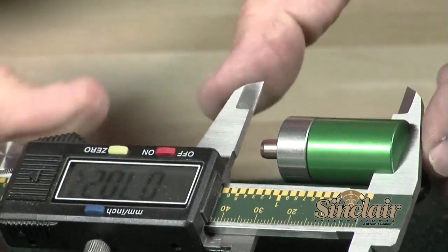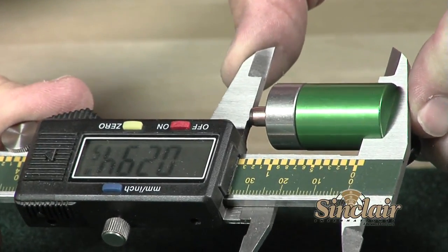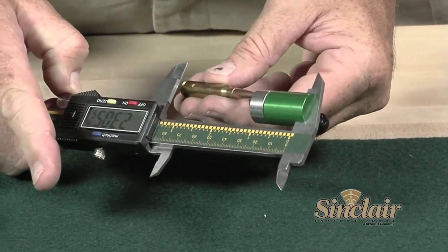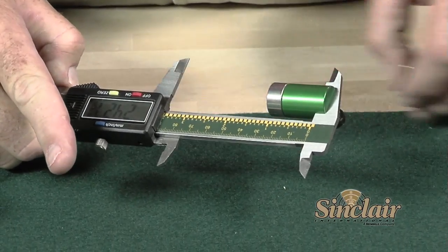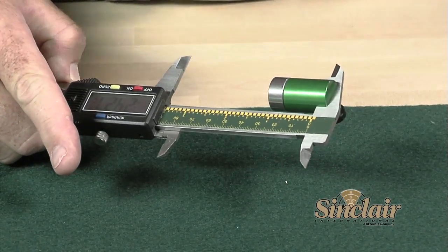Made in the United States, the Sinclair Comparator body easily attaches to your caliper and is manufactured of machined aluminum. Sinclair Comparator inserts are machined from stainless steel with a taper to accurately duplicate the chamber throat.